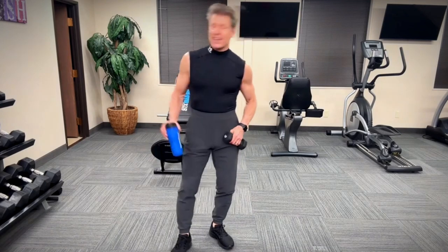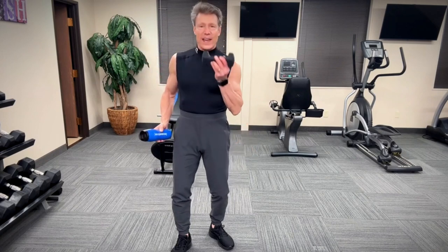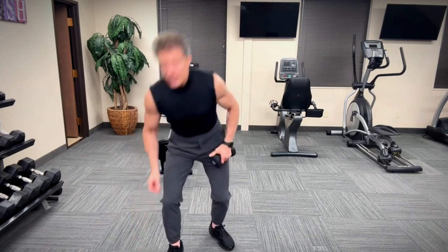So all you need today is a water bottle or small handheld weights — even mom's tomato paste works. You're gonna be doing standing abs, but we're gonna use some weights. Go at your own pace: 16 moves, 30 seconds a piece.